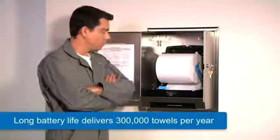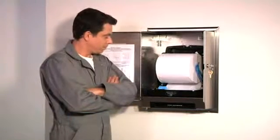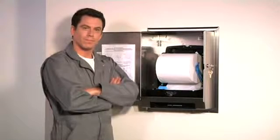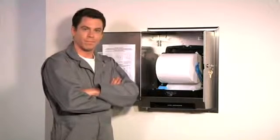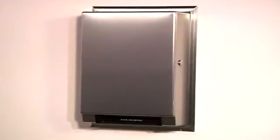The dispenser will deliver 300,000 cycles, which is approximately one year under normal usage. As an option, there is an available AC adapter which eliminates the use of batteries and the impact on landfills. It's all packaged in green, 60 to 70 percent recycled stainless steel.